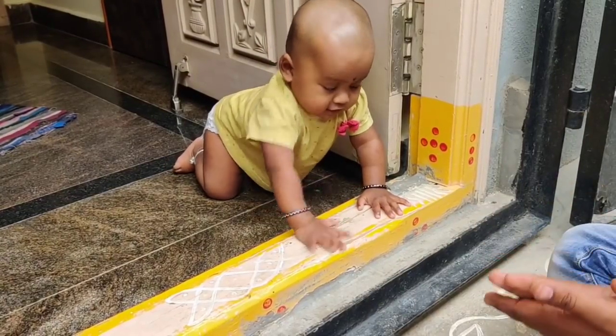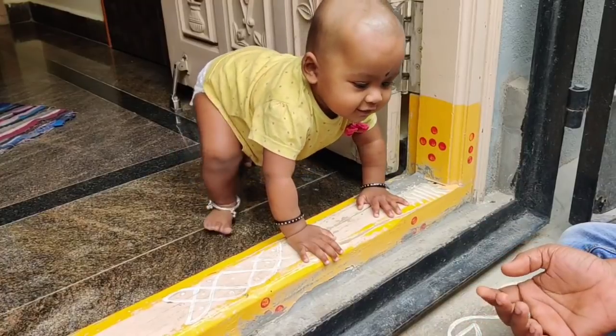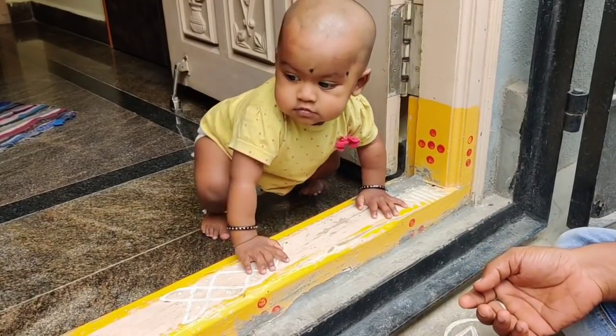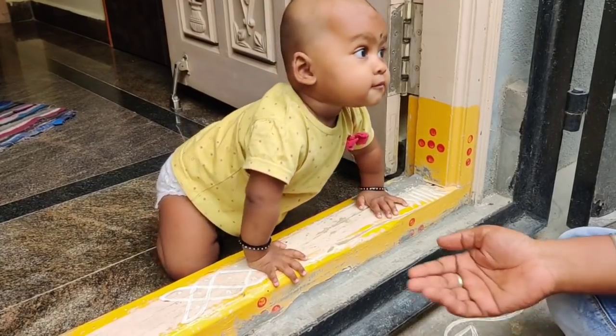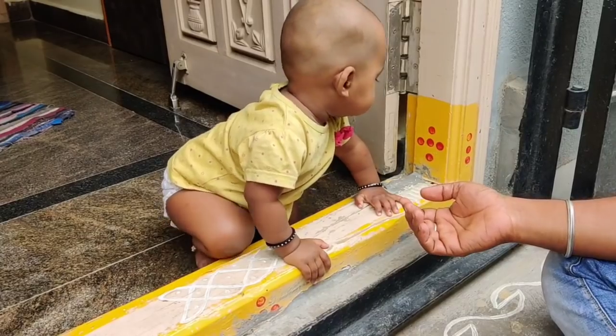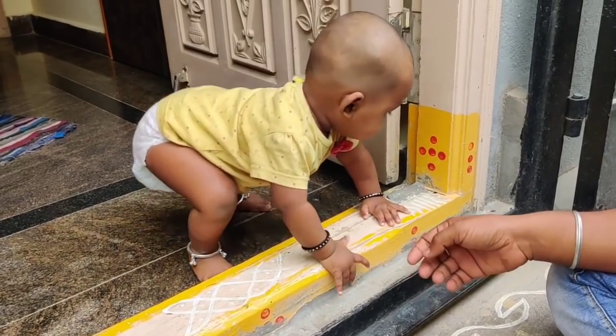They will be very custom and it will be very easy to get this. You can use this one or you can use it in the front. We will try to find them that way, but this is not the same.